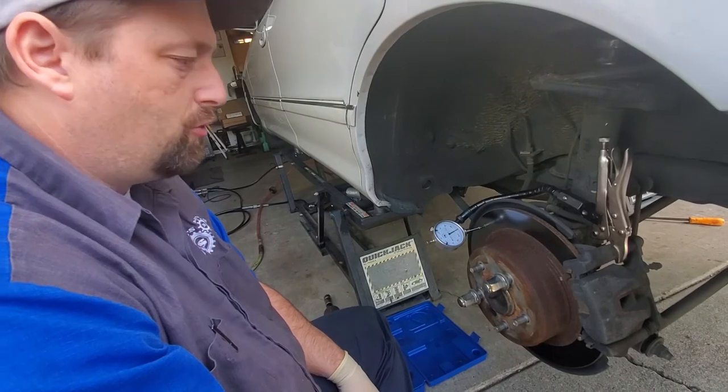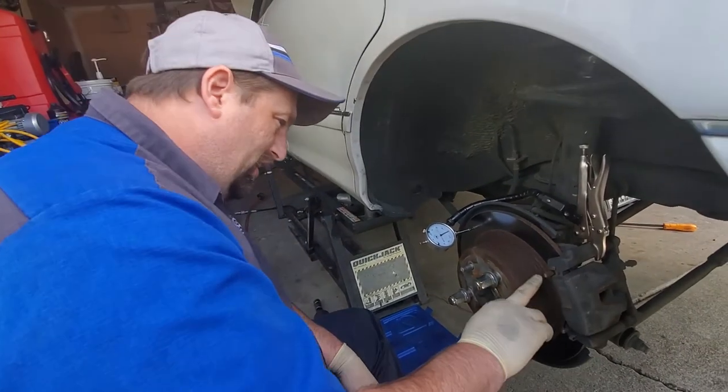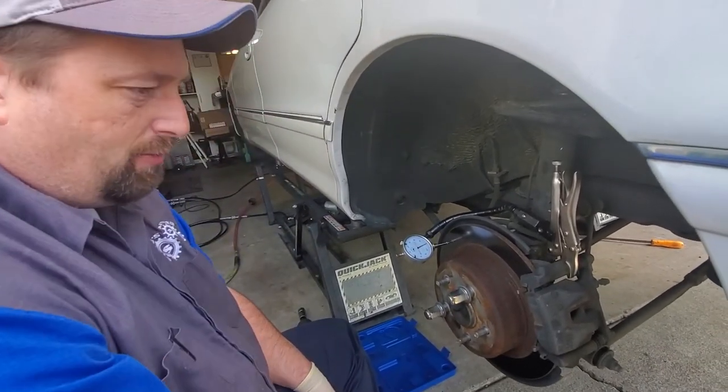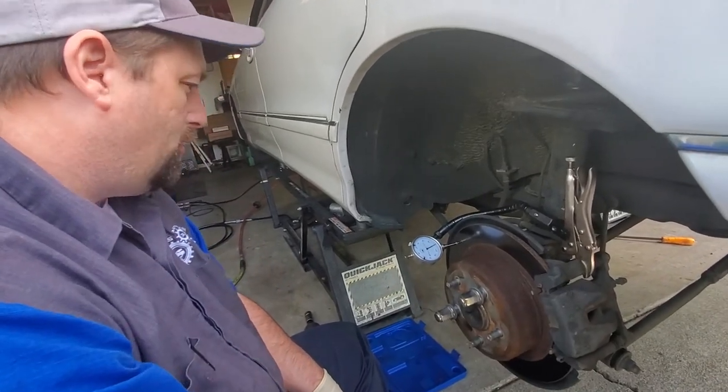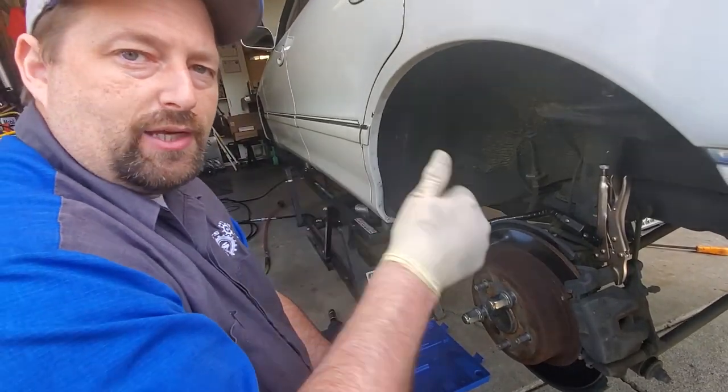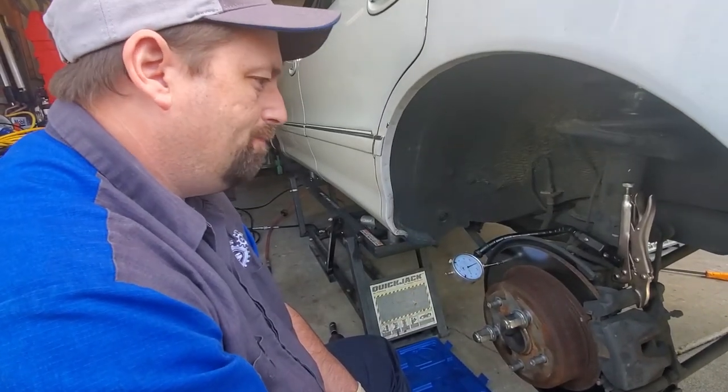I'll refer that to the customer and let them decide if they want to replace these rotors. Looking at these pads, they probably should go too — so if he does the rotors, we're going to put new pads on it as well. Thanks for watching and we'll see you next time.